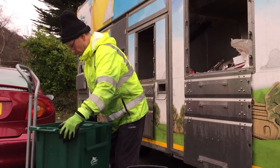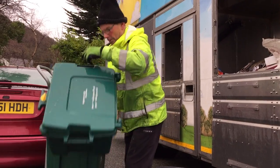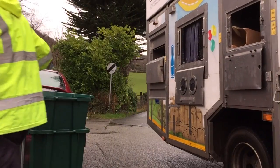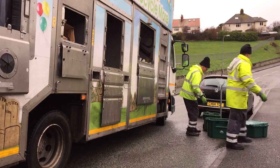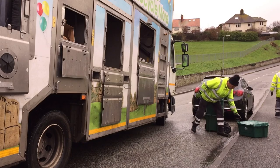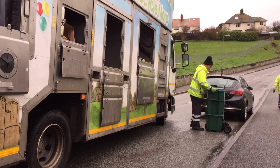We recognise that we needed to make it easy for people. We're firm believers that we need to collect stuff separately at the kerbside. It's been well received because people have commented on how great it is to manoeuvre, and it does look good.